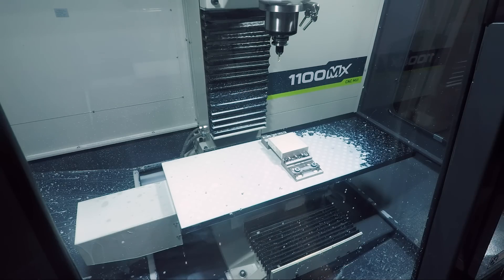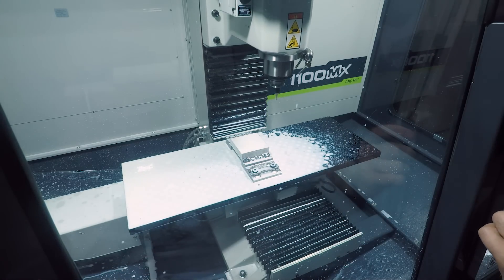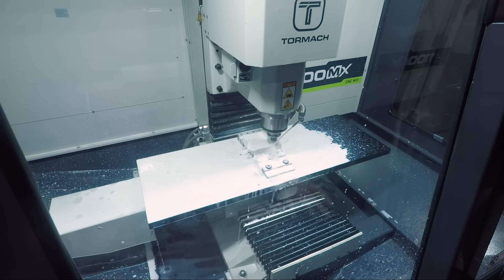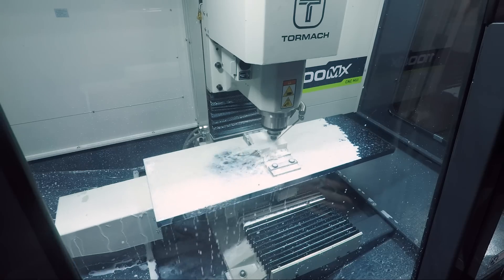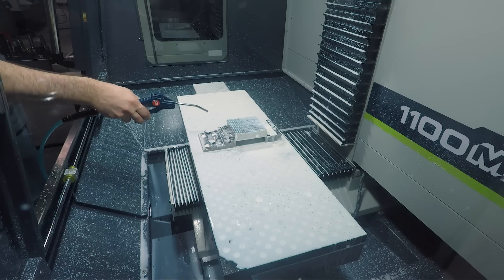Once I did a few tools and got a feel for the process, it went super fast, and I'm coming to like this a lot better than measuring tools offline. At this point we didn't have any holders that would accept a facing tool or even a shear hog, so I just used the same quarter-inch tool for everything, including facing, and the finish was excellent all things considered.